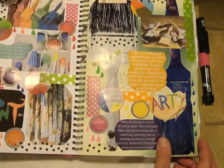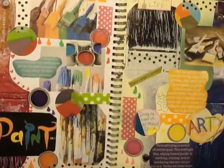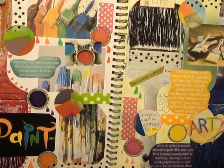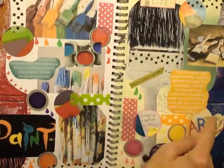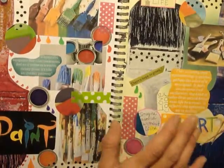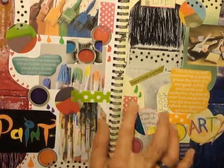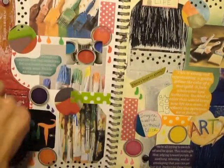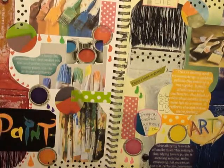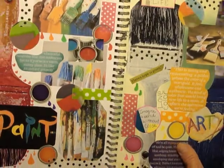This one here is my paint page. It looks really busy, but it's just paint brushes and paint colors — mainly brushes that I cut out from a magazine. I just love paint brushes and this was pretty easy and fun to do. I have some washi tape here and there — the polka dots are all washi tape. And these circles here were just cut out from magazines.